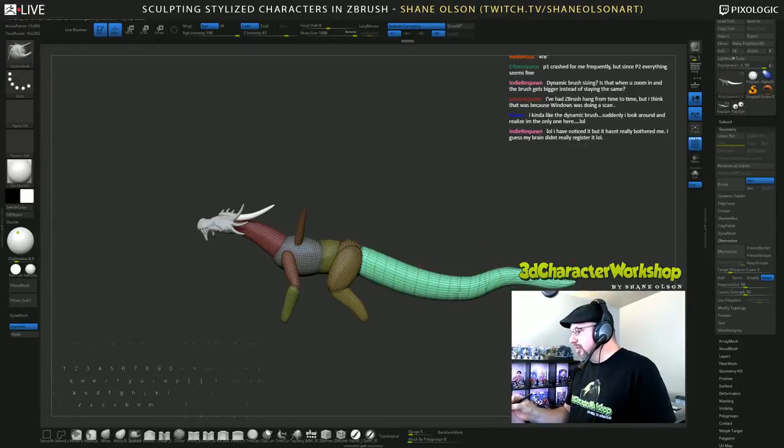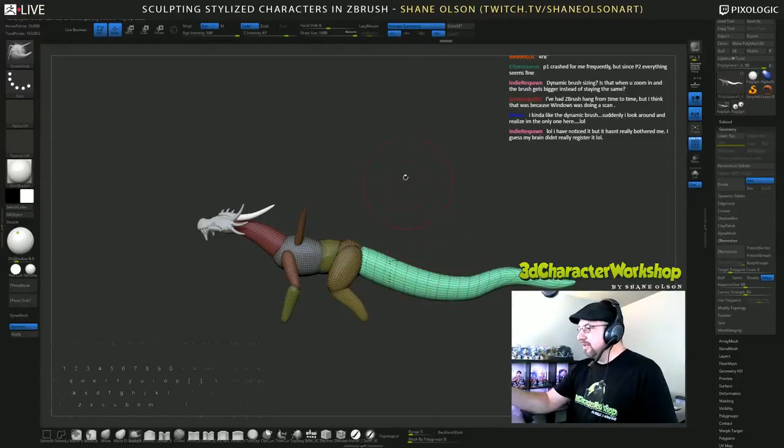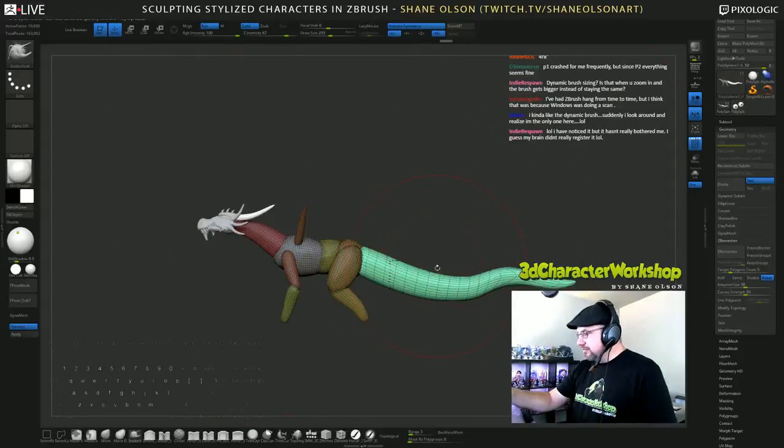I'm going to pose this a little bit. For game characters I'm actually going to turn dynamic off because I need my brush bigger. But for game characters I should have this tail as straight as an arrow.